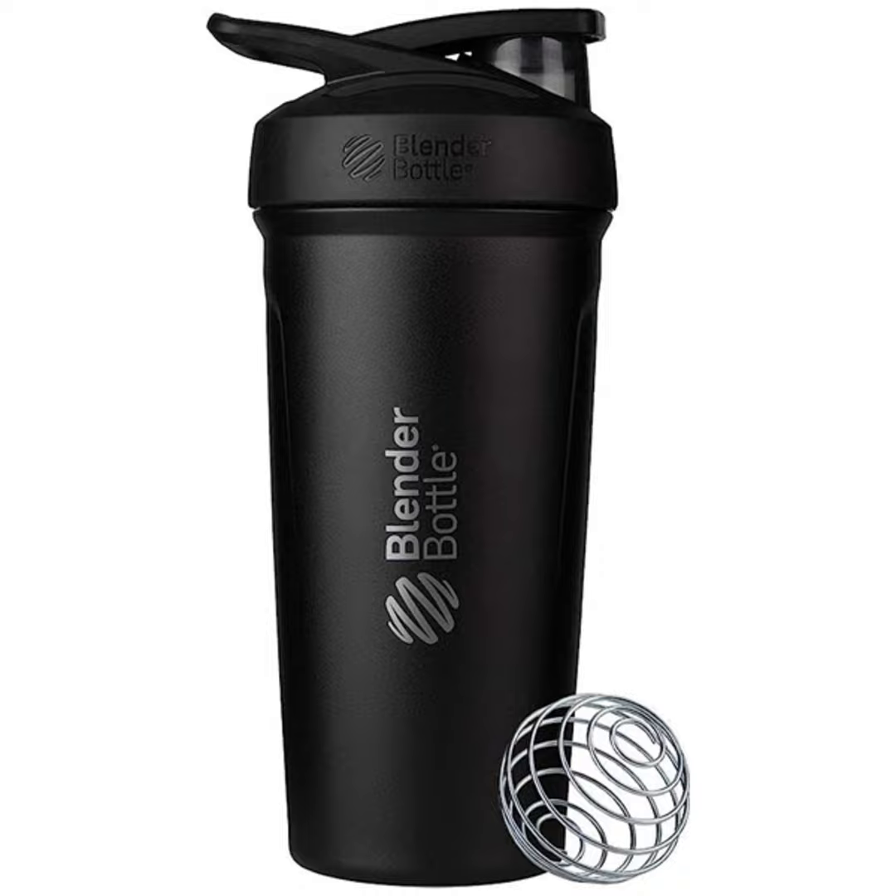Here's the magic touch: the 316 Surgical Grade Stainless Steel Blender Ball Whisk. It's like having your personal smoothie sorcerer inside the bottle. Shake it, and voilà — smooth shakes in seconds, thanks to the advanced mixing technology.